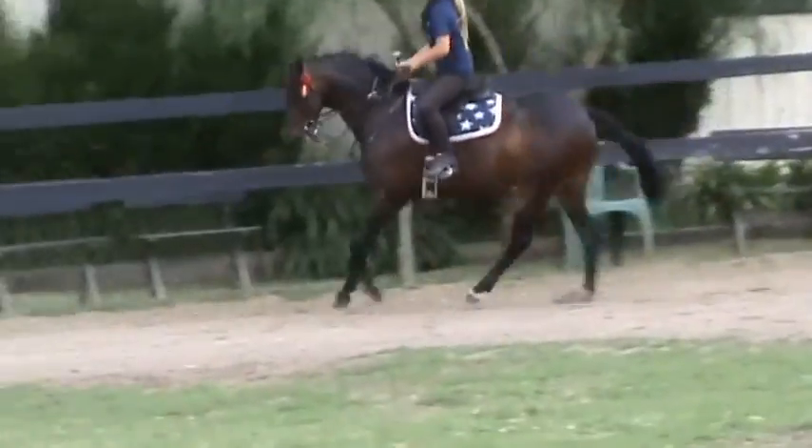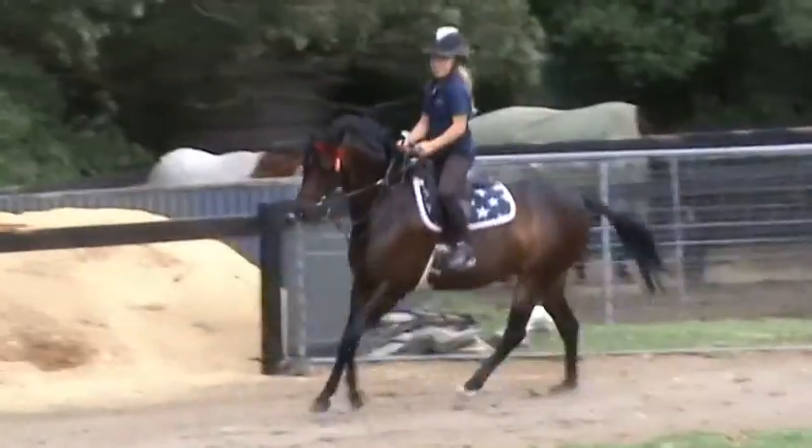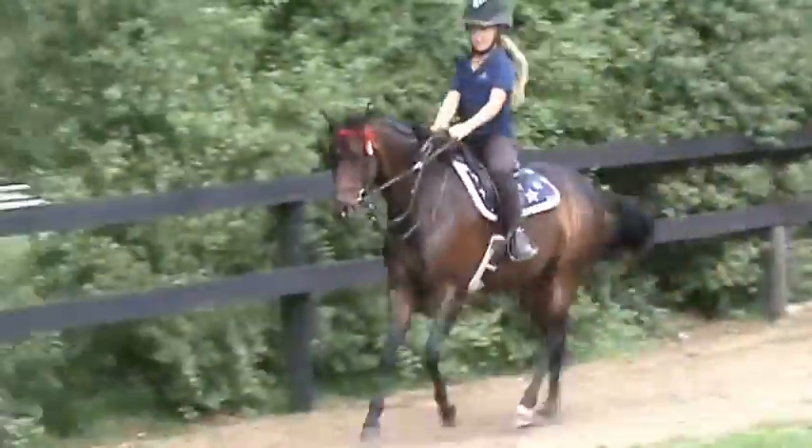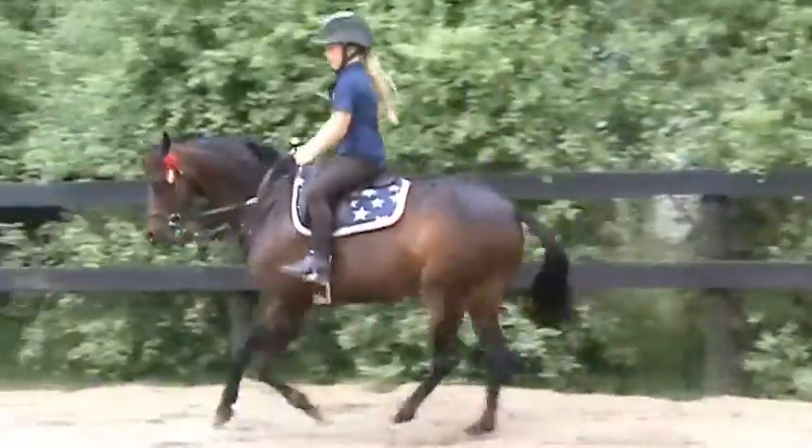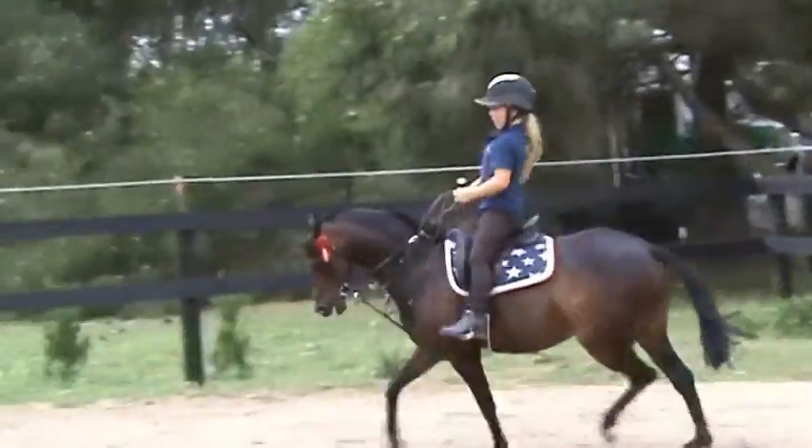Sit back and canter all the way out the long side. Push. Push. Good girl. Good girl. Hop. And back to the trot.